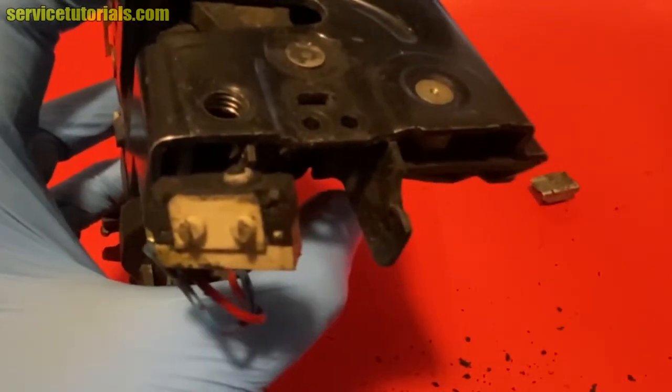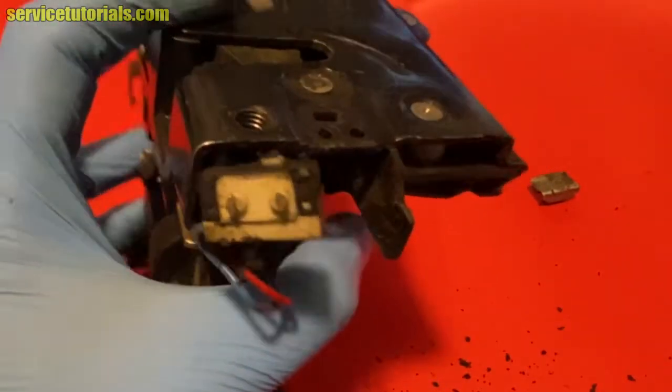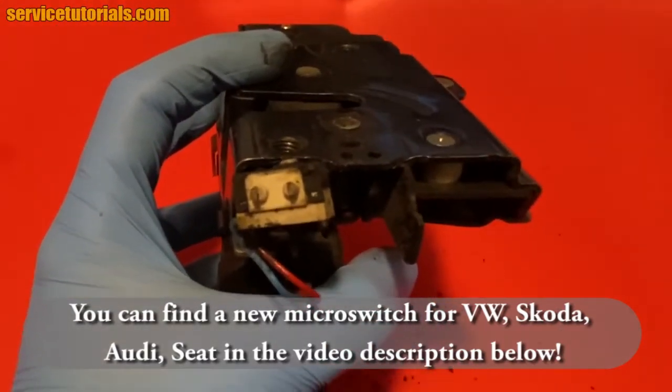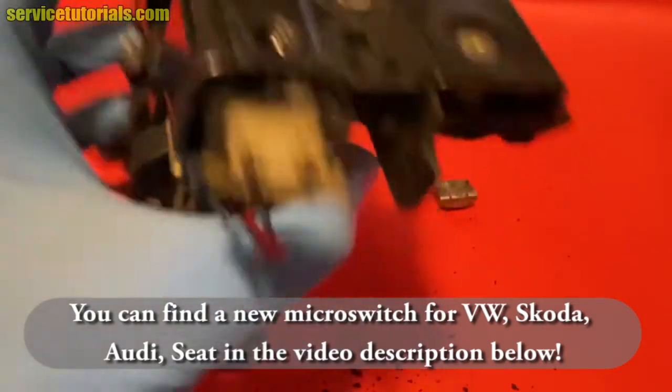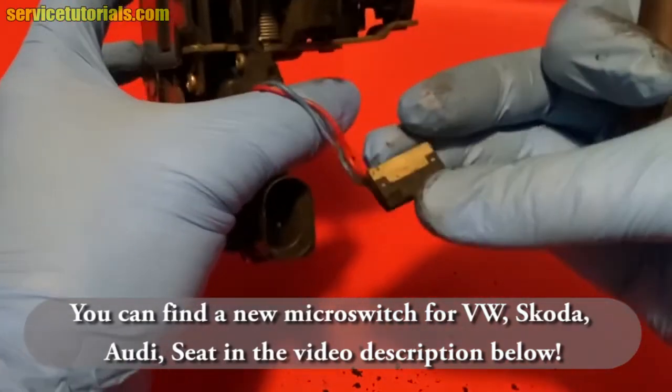There is a small button on the top of the microswitch that tells you when the door is locked or unlocked. You can find a new microswitch for Volkswagen, Skoda, Audi and SEAT in the video description below.